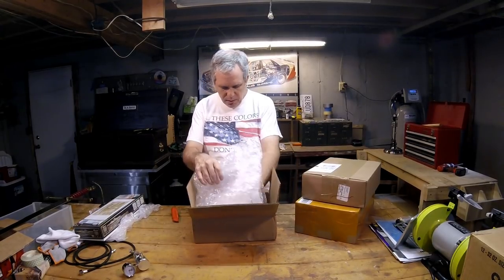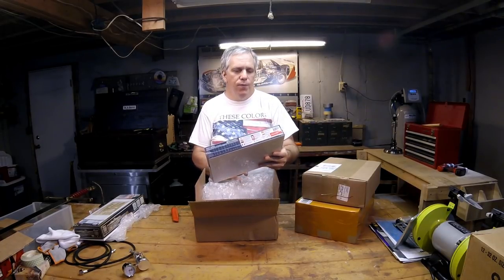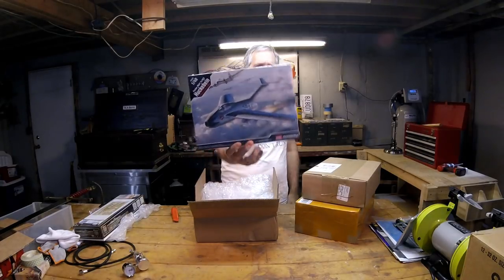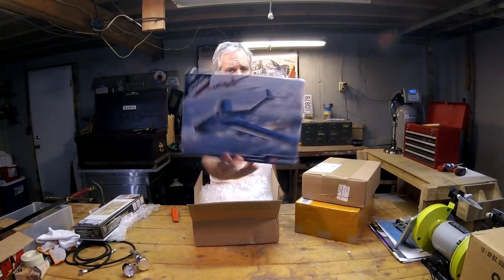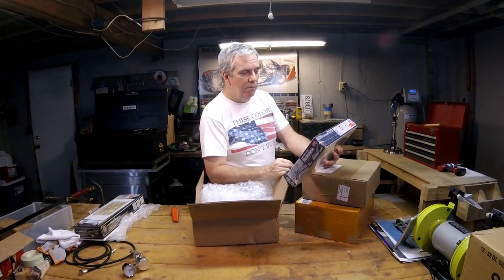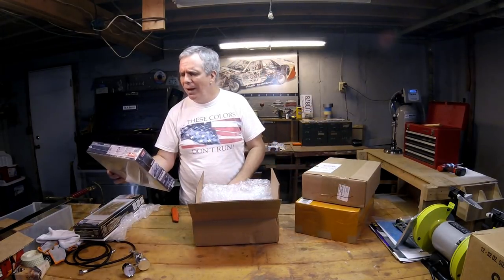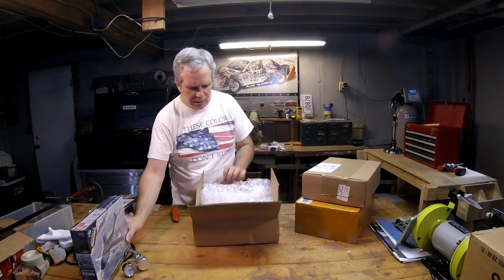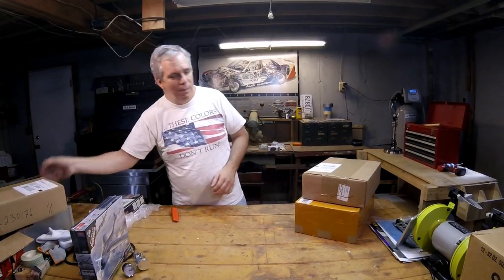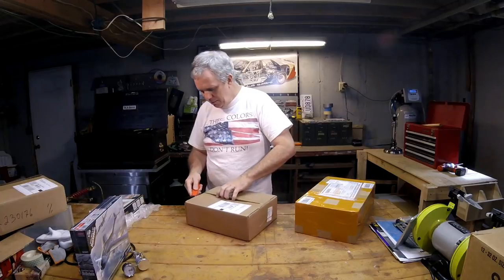We got the Academy Focke-Wulf Ta 183 — an interesting-looking probably late-war or paper aircraft. I'm not sure if the Ta 183 was actually built and flew, or if it's one of the rocket planes. I think it's like the Comet — the rocket plane. I only know these things from books and from playing the Secret Weapons edition of Battlefield 1942.